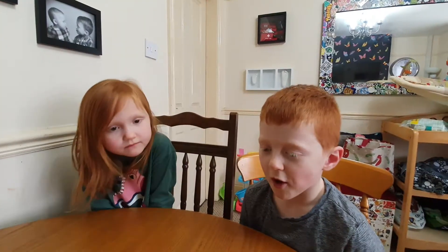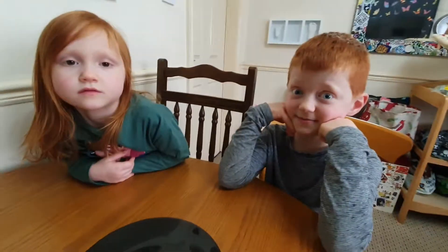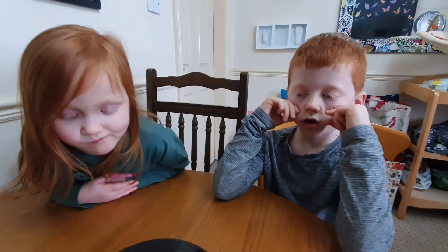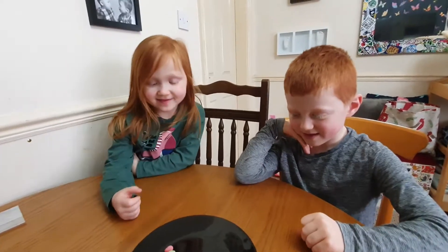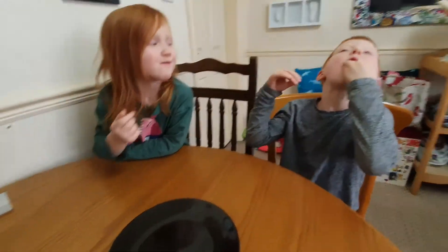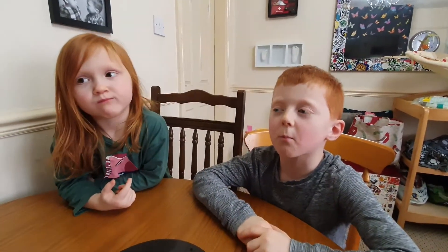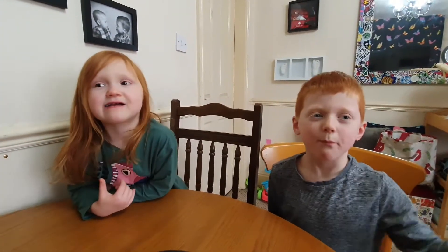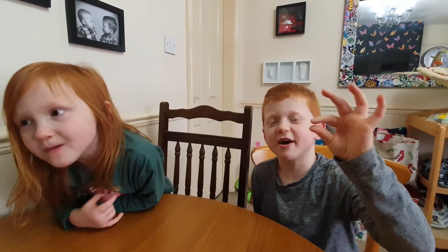So we'll do the other three flavours now and see if they're actually sour all together. The other three flavours — black cherry, green apple, and blue raspberry. On your marks, get set, go! I like it! You like them three together? You like them either way, Maggie. It's just a little bit.